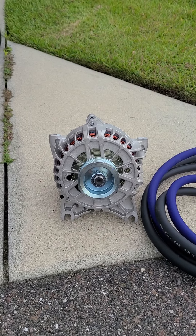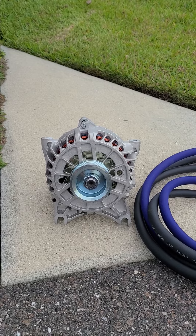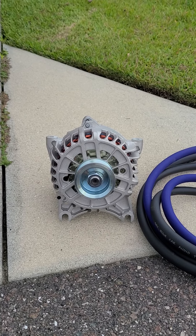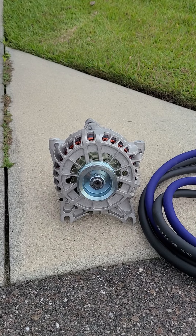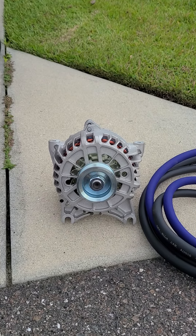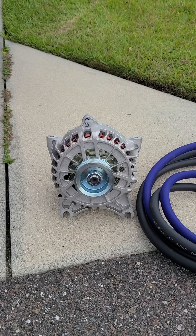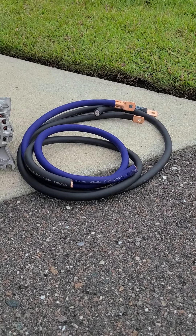I got a 300 amp high output alternator — this is an eBay special. I don't even know who the OEM on this is, so I'm a little nervous about it. But if I can find out who the OEM is and this thing stands the test, I'll give credit where credit's due. I got it for about $200 with shipping off eBay, and the seller had really good reviews.